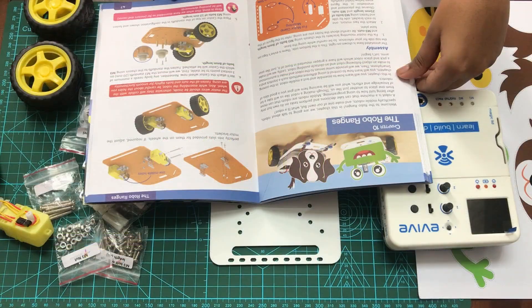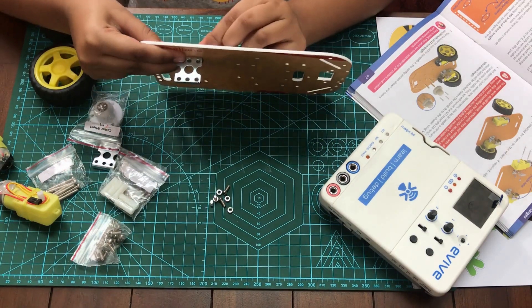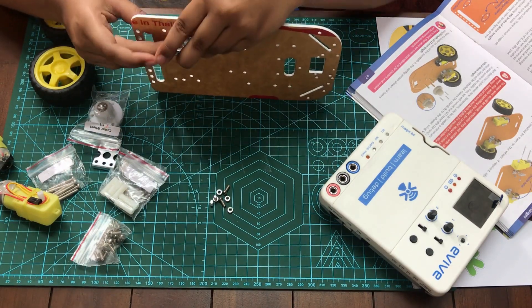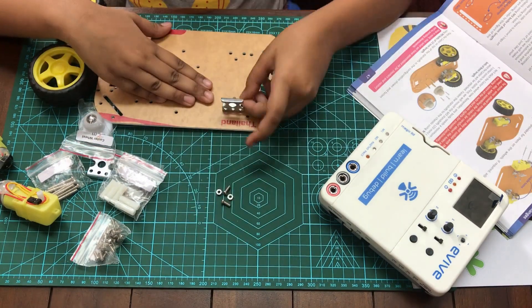Okay, time to get busy! I'm going to assemble the car kit by following the guide. It wasn't that hard — you only had to fix two motors and the caster wheel onto the body.